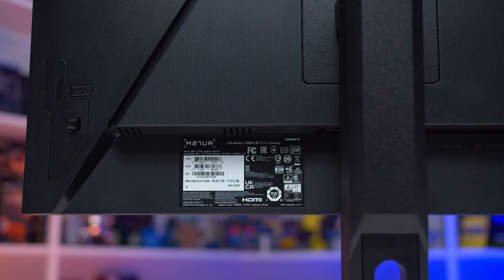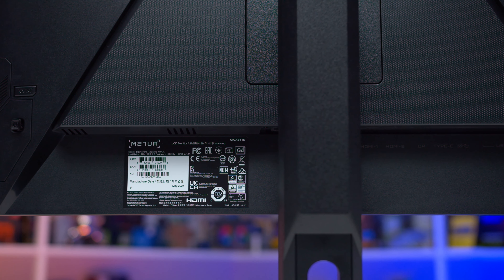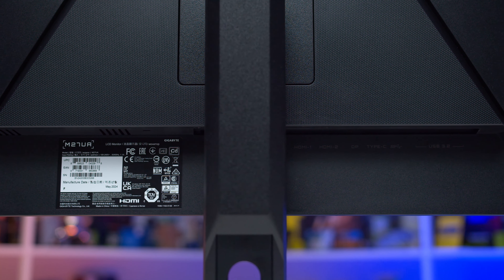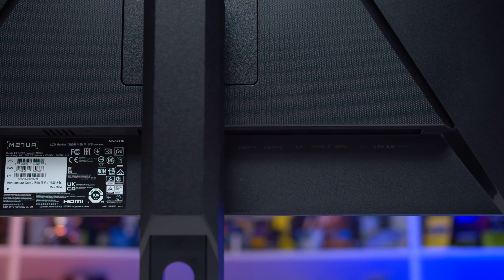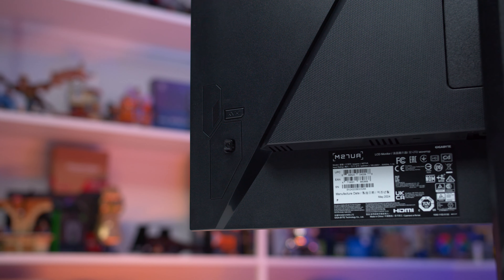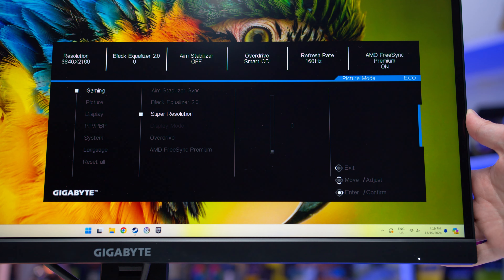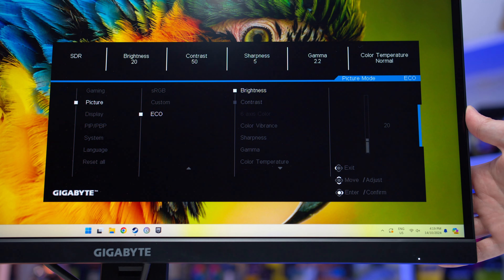For port selection, we get one DisplayPort 1.4 with DSC, two HDMI 2.1 48Gbps ports, a USB-C supporting DP Alt mode and 18W of power delivery, plus a 3-port USB 5Gbps hub. This is a pretty good range of connectivity, and Gigabyte do provide KVM switch functionality, which has been standard on most of their monitors for a few years now. The OSD includes a great range of gaming-specific features like crosshairs, an FPS counter, sniper mode, shadow boosting, and an info dashboard, plus a decent range of color controls.